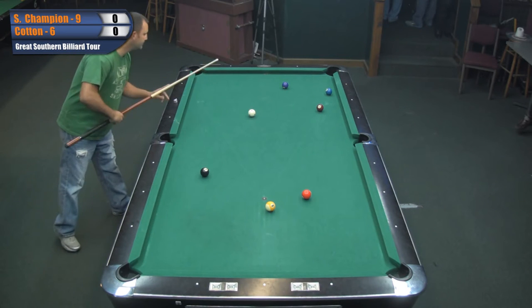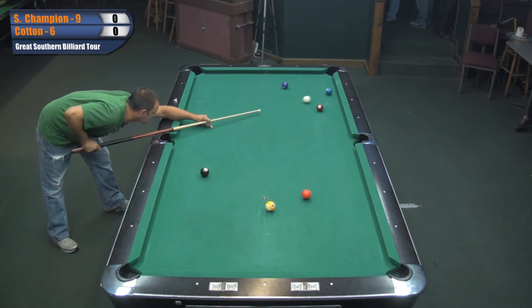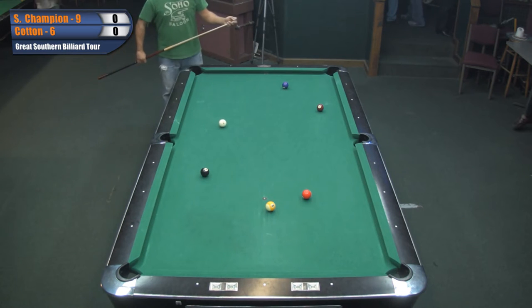I think they're going to play one more round here in the nine ball and then they're going to be going to the eight ball tournament. Just had the player auction and they're doing a drawing right now. So after this round, we'll see some eight ball action up here on the screen.